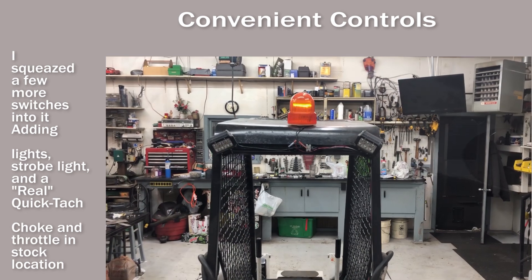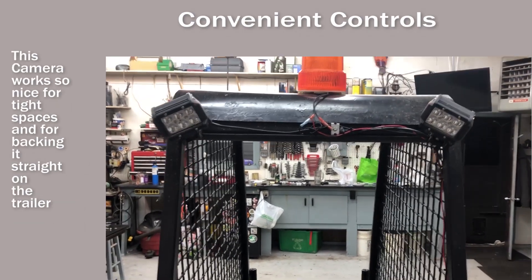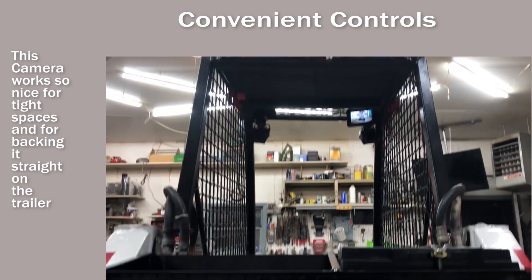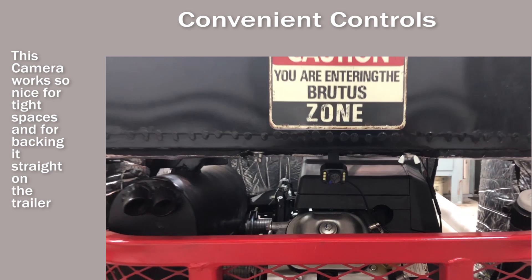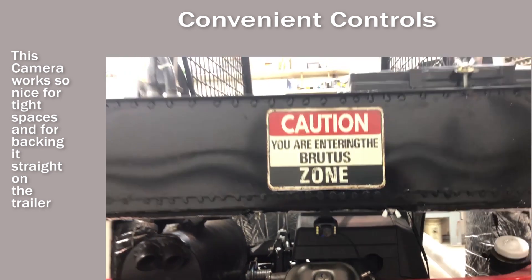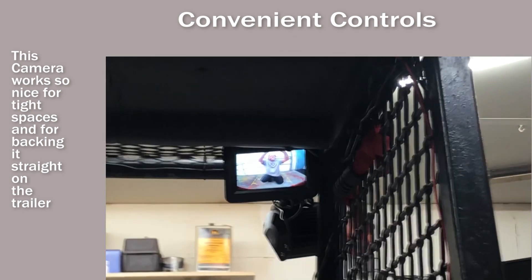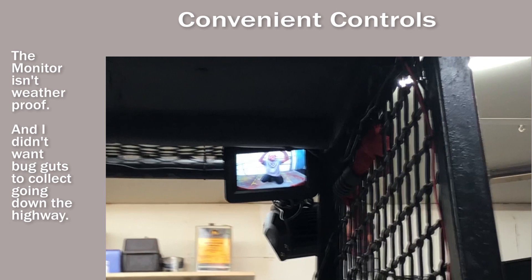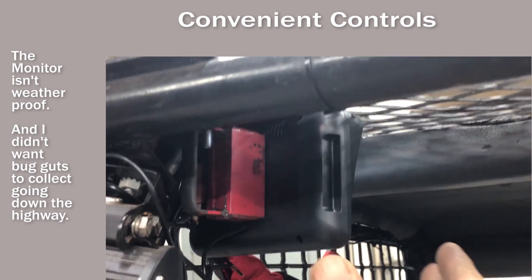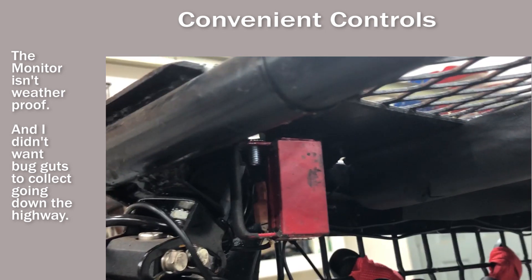When backing up a skid loader, it's hard to see what's behind you. So I wired in a backup camera into the strobe light switch. I mounted the camera itself underneath my battery box. I mounted the monitor up in the corner of my cage — it's out of the way, but really convenient when I need it. I found an old magnet and fastened it to my cage so I could easily detach and attach my monitor.